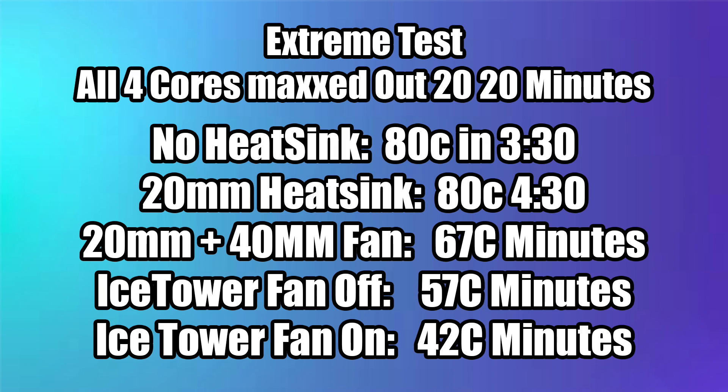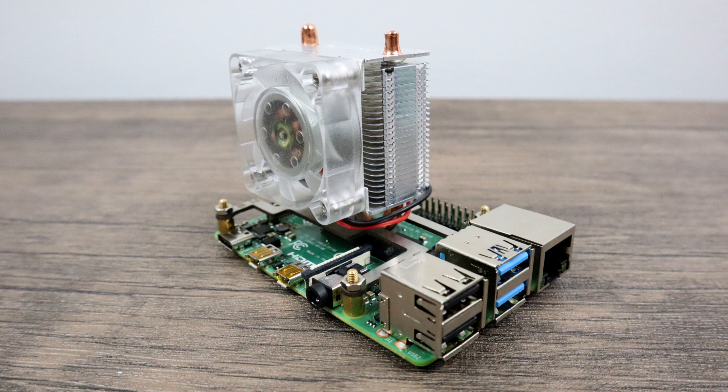The final test I put the coolers through is a very extreme test — I maxed out all four cores for 20 minutes straight. When the Raspberry Pi 4 hits 80 degrees Celsius, we've hit the thermal throttle limit. It's going to take the clock from 1.5GHz — the stock clock on the Pi — all the way down to 600MHz to try to keep itself cool, so you lose a lot of performance. By 3 minutes and 30 seconds with no heatsink, we already hit thermal throttle. It took the aluminum heatsink four minutes and 30 seconds to hit thermal throttle. But interestingly, the 20mm aluminum heatsink with the 40mm 5V fan never hit 80 degrees Celsius in the whole test — at the 20 minute mark it was only at 67 degrees Celsius. There's going to be no performance increase from that 67 degree mark versus the 42 degree mark on the Ice Tower. The Ice Tower with the fan on was much cooler, but there's going to be no performance gain between those two, and you can get out much cheaper with just the fan and the small heatsink.